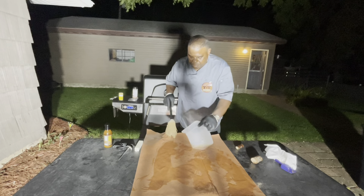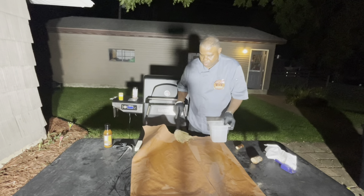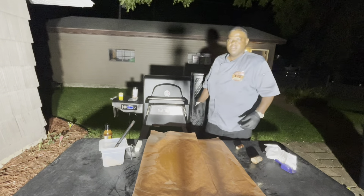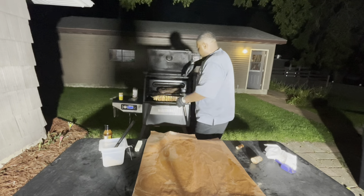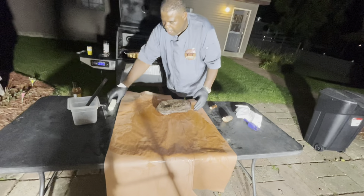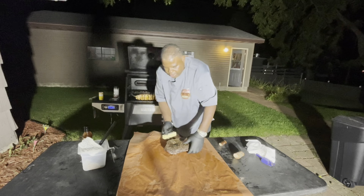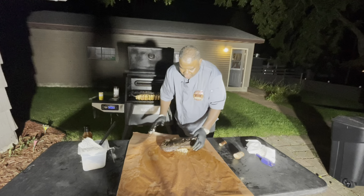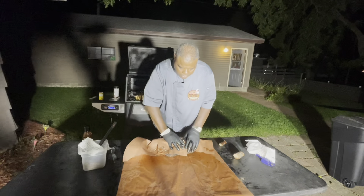I'm going to hit the butcher's paper with some mop sauce to get it all pliable, so it wraps nicely around the brisket. Making the butcher paper real pliable with the mop sauce. Oh yeah — and I notice there's a little pooling. Before I wrap, I like to add a little more moisture — I'm going to go ahead and add a stick of butter.